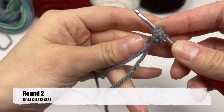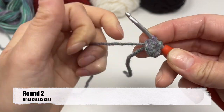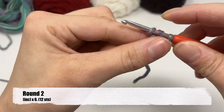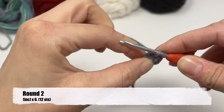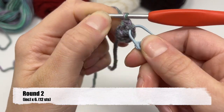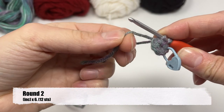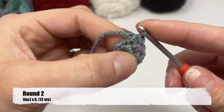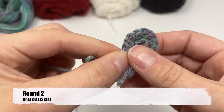Whenever I do my first stitch after the magic ring, I grab the tail also — to me that just helps secure it. So my first stitch, I have the working yarn and the tail. There's my first single crochet and it's an increase, so I'm going right back in, and then I throw my stitch marker on so I don't lose my place into the first one. You'll do that every single row. Then as you go, crochet over the tail so that you don't have to worry about weaving it in. You should have 12 stitches — always count to make sure before you move on.